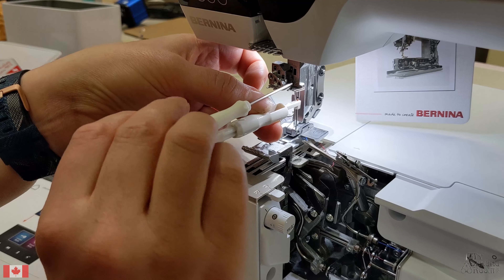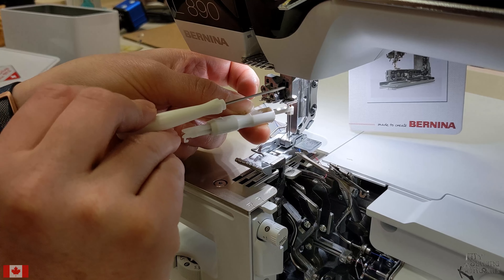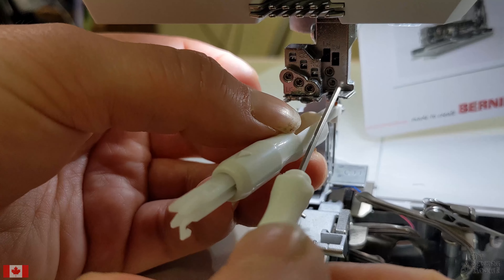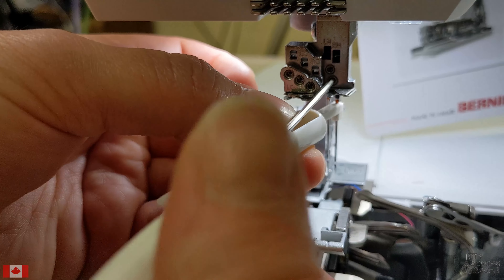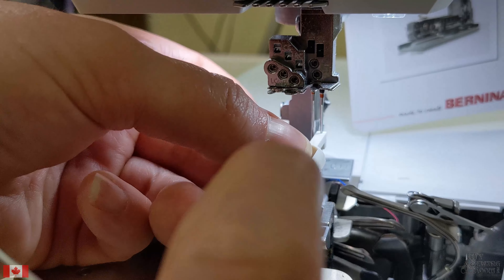Loosen the screw. Insert the needle all the way so you can see the top of the needle in the window in the needle block, and re-tighten the screw. These needles have flat backs, so they're easy to insert.